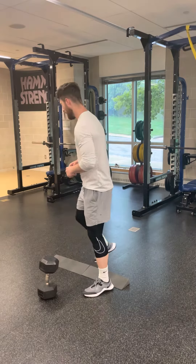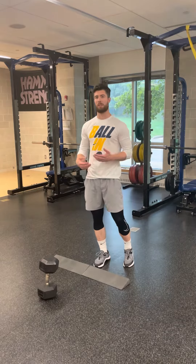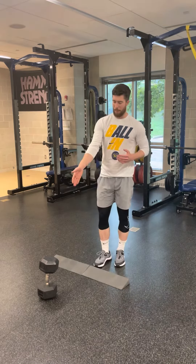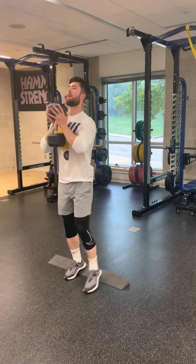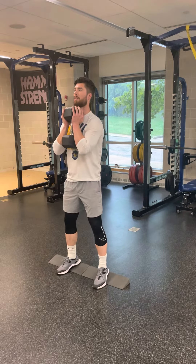You'll notice I'm using a heel lift, which is designed to promote a better squatting position by getting a little deeper with a more upright posture. I'm also using a dumbbell, but you could very well use a kettlebell too. Grab whatever implement you have right to your chest and find your squat stance.